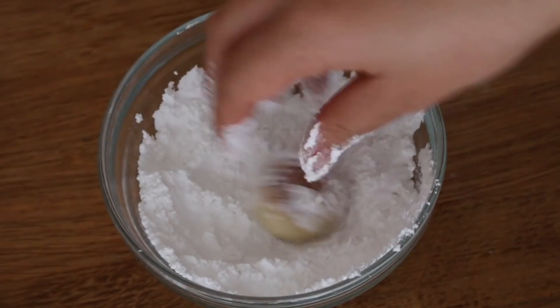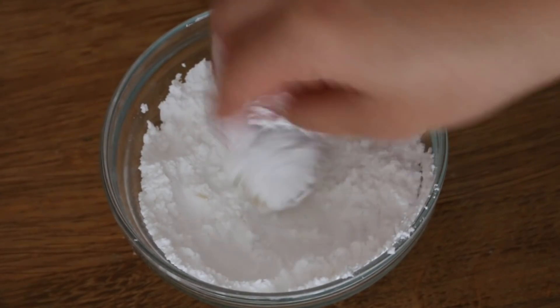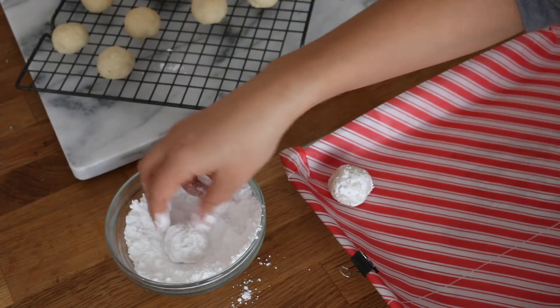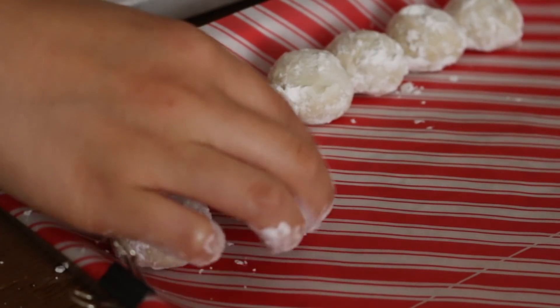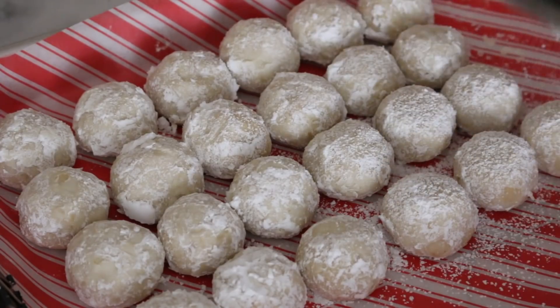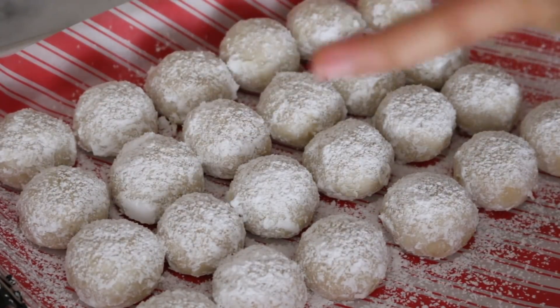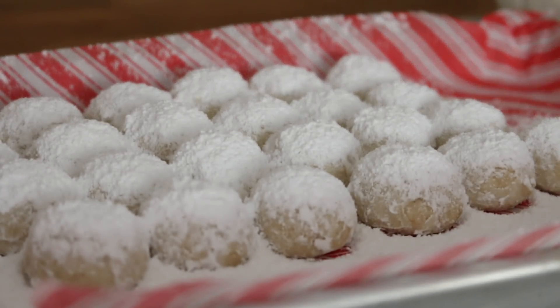While the cookies are still warm, roll them in some powdered sugar and place them onto another sheet of parchment paper. Once all the cookies are rolled, add a second coat of powdered sugar — you can dust it on with a sifter or roll them individually in powdered sugar like before.